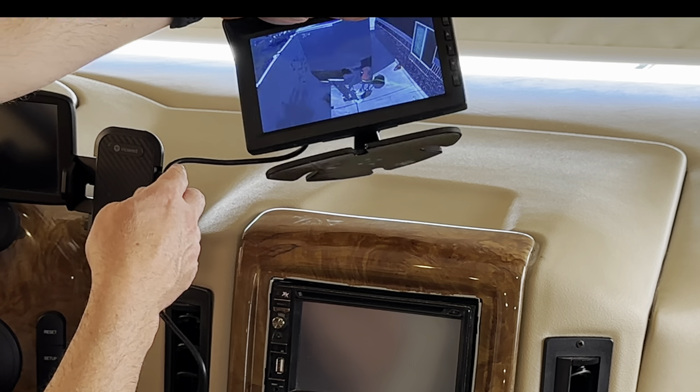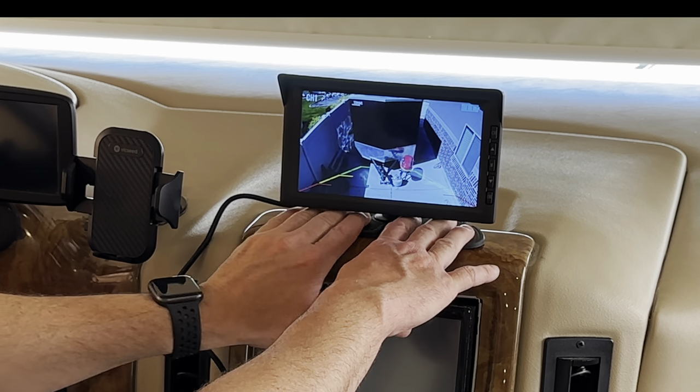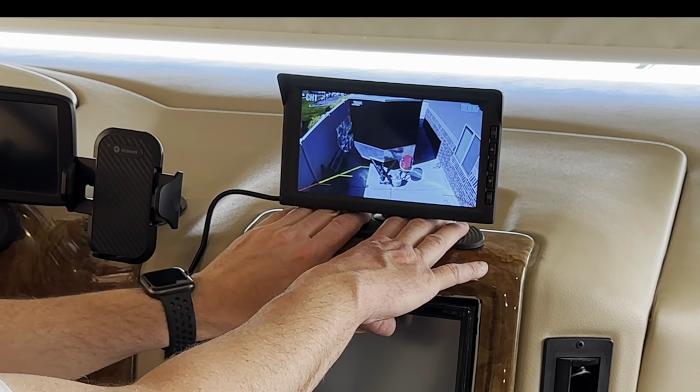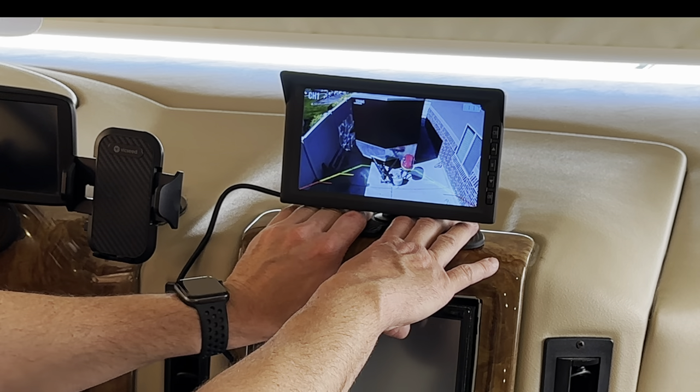Using the double-sided tape, I can put the monitor right where I want it — right in the middle here. The rubber pad it sits on is flexible, so if your surface isn't exactly flat, it'll still adhere to it, which is nice.